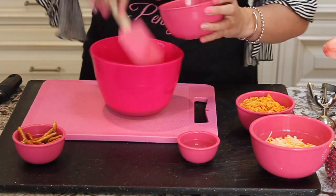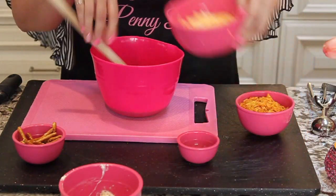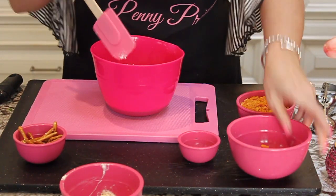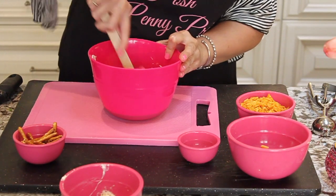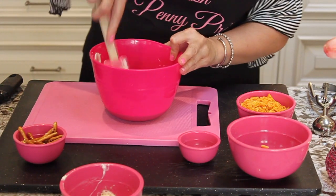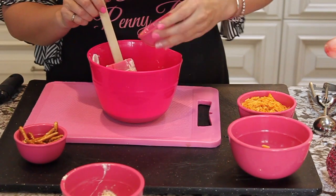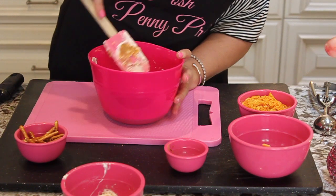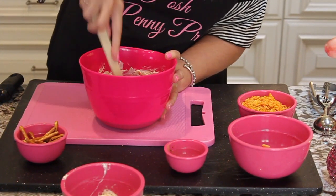Then we're gonna take our cream cheese and mix in some grated cheese. This is half a block of cream cheese and then just a big handful of cheese. It's kind of whatever you like. This is just gonna be a small batch, so probably good for like two to four people, depending if you have other food. Once that's mixed in, you're gonna put about a tablespoon of taco seasoning. And that is really it for the inside — just give that a little mix.